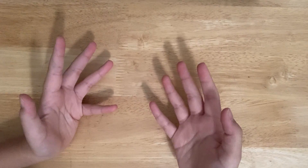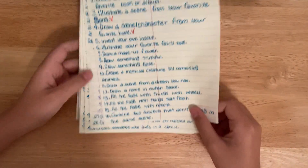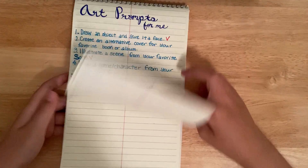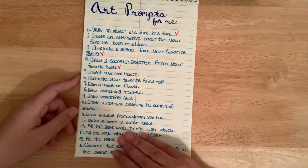Hey guys, welcome back to Easy Arts and Crafts! Today I will be doing some art prompts to do when you are bored. I have this list of art prompts that I keep in a notebook, and currently I have 121 of them. I did some of them off camera because I was bored, so let's just get started.